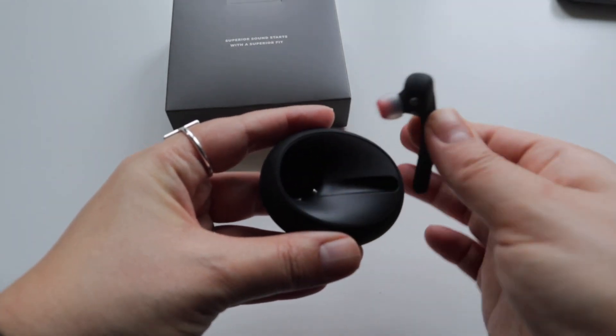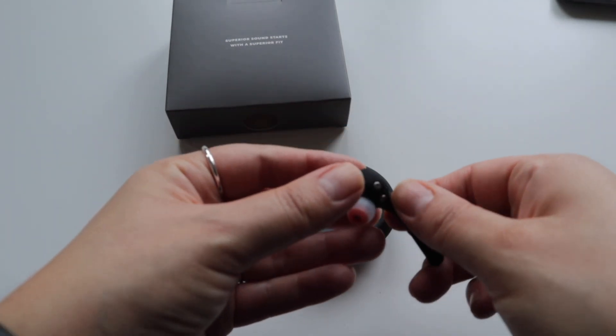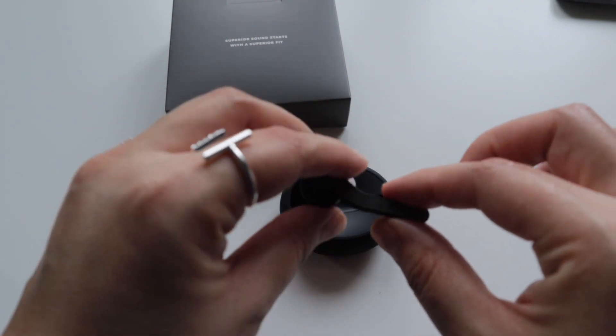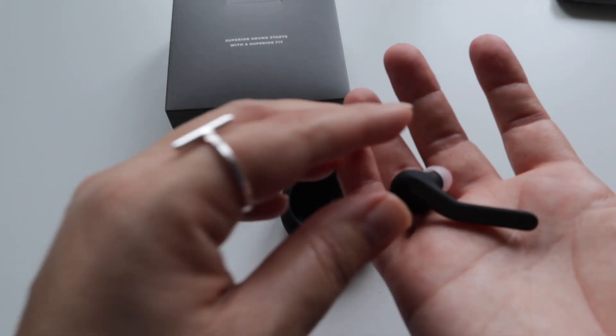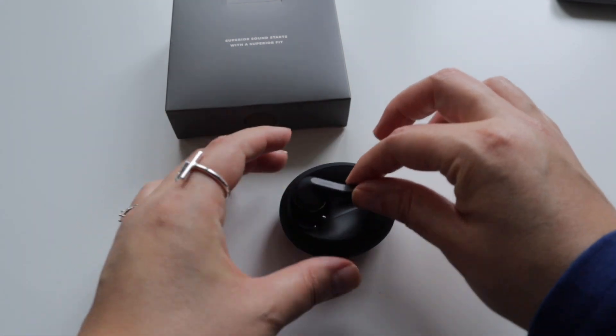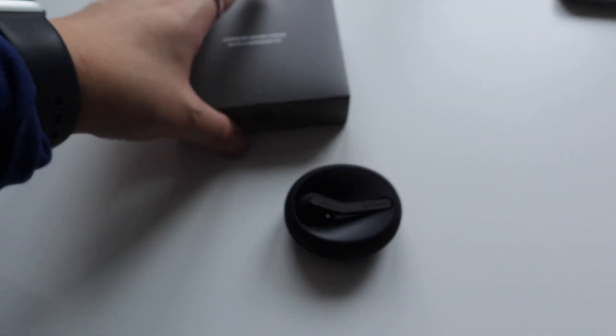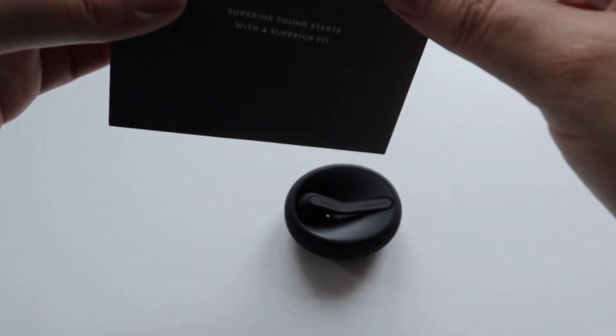This is how it looks when you open it — it looks really cool and really light, super light, super small. It seems that you will be charging it from here. Let's see what else it has.